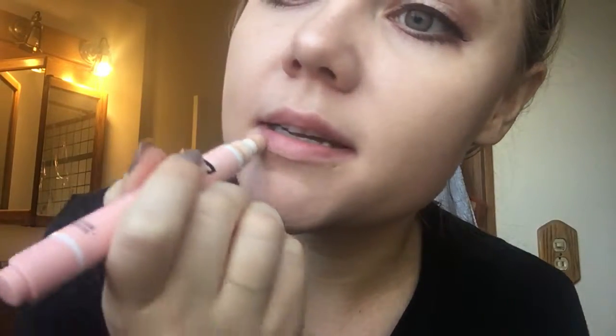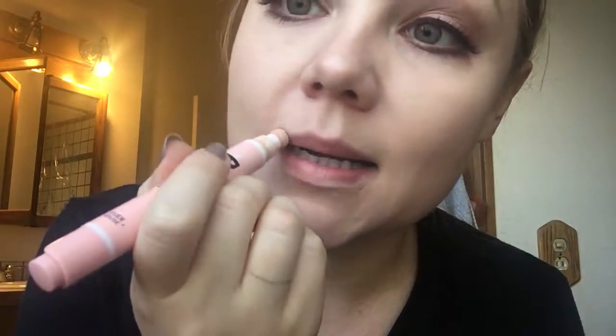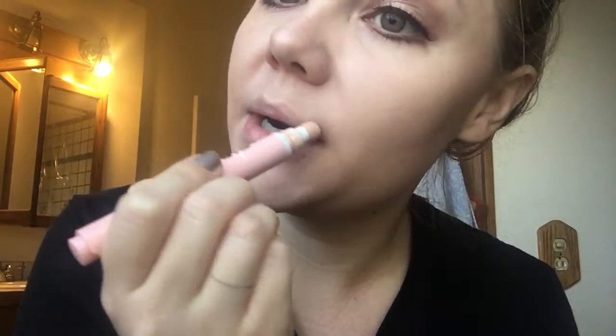I like to add a little bit of the concealer around my lips, just so that I have a really nice base.